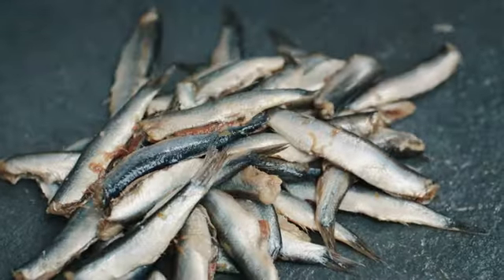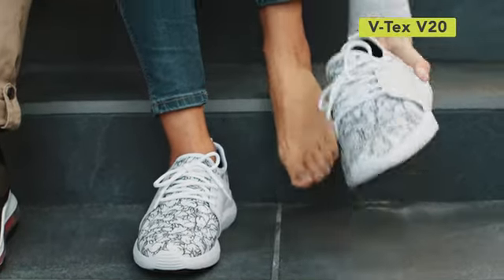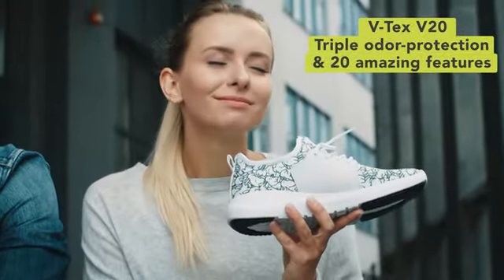Eww. Does this smell familiar? Meet VTECS V20, the only waterproof nanotech shoe with triple odor protection and 20 amazing features. You'll feel like you're wearing new shoes every day.